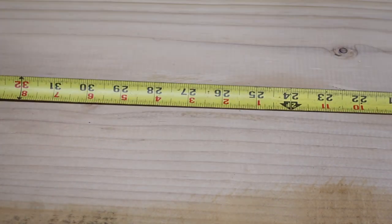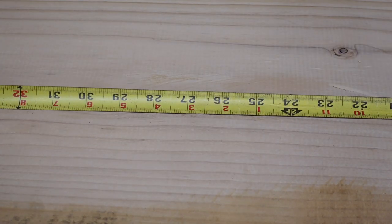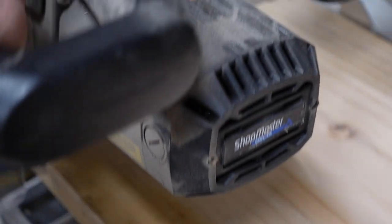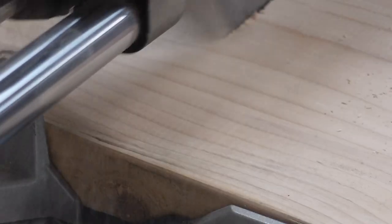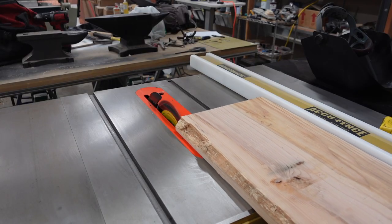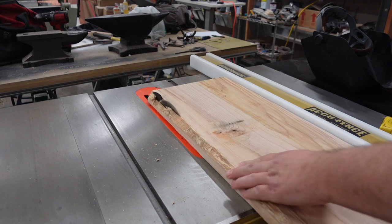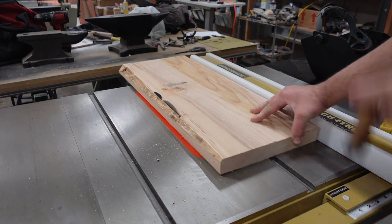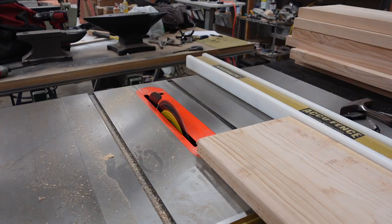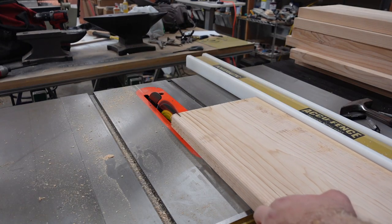When making the anvil stand, I'm using two-by-twelves, just regular construction lumber. You want the final height of your anvil — at the top of the anvil — to be about your top knuckle when you're standing straight up, relaxed. That gives you a full swing with your hammer, so mine is going to be about 35 inches.